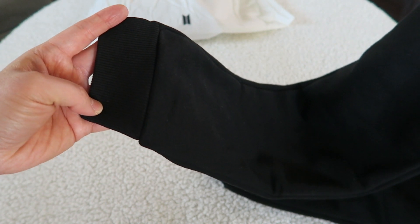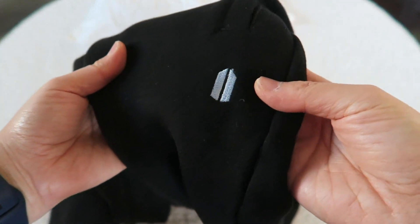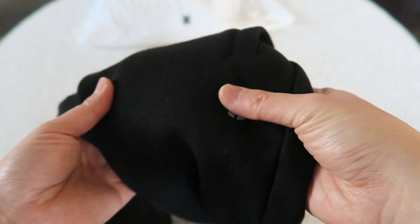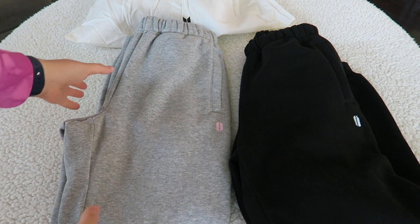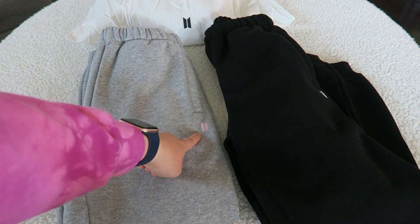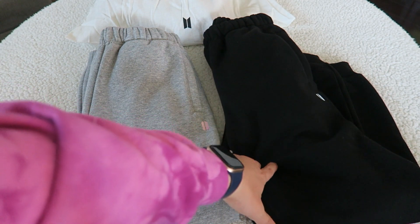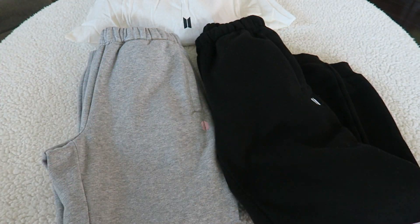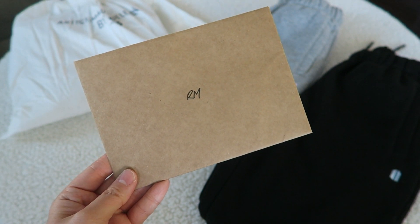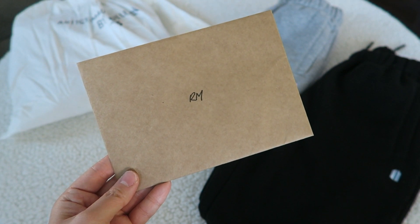It obviously tapers into a jogger style pant with a large cuff at the bottom. The last major point is the army logo - this one is in blue. Just for color comparison, here is the gray pair and here's the black one. The gray pair came with the pink logo and the black pair came with the blue logo.